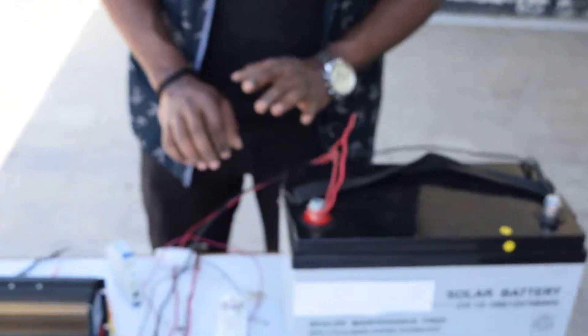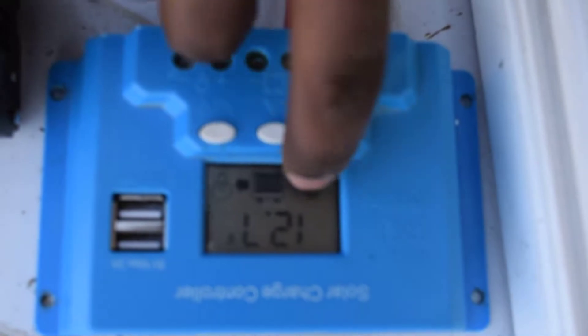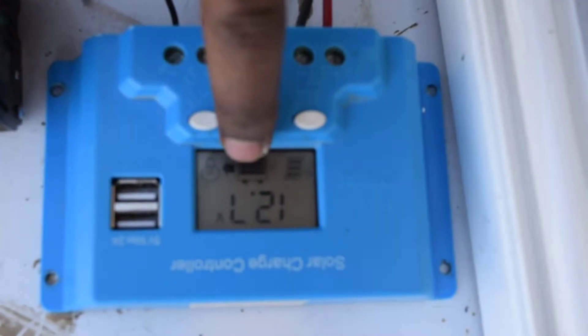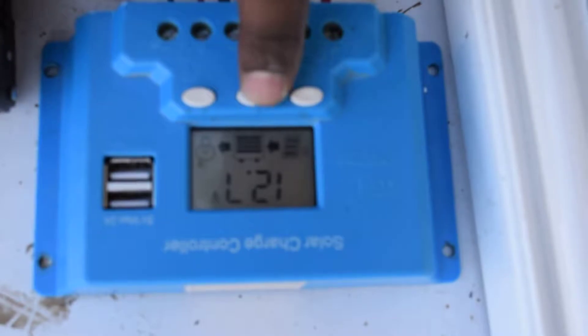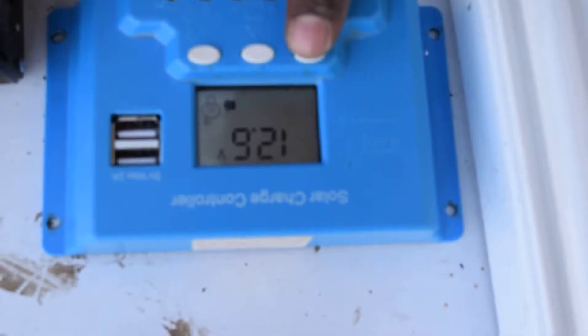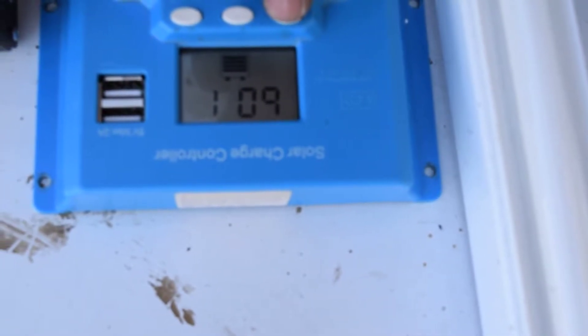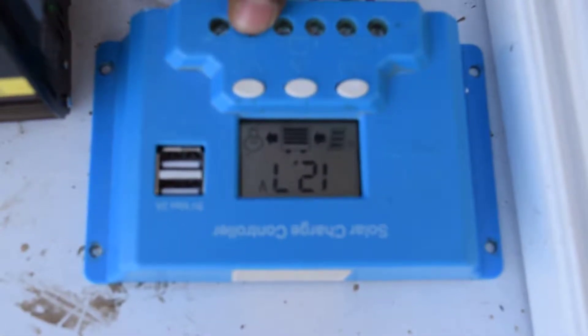I finished the whole connection to the charge controller, battery, and inverter. As you see here, if I press this, it shows the panel gives voltage and current to the battery, and there is a DC output connected. This is the battery voltage. If I press it again, I can see how much voltage goes to the load — the load voltage and load power. This is the panel symbol with positive and negative, this is the battery symbol with positive and negative terminal, and this is the load with positive and negative terminal.